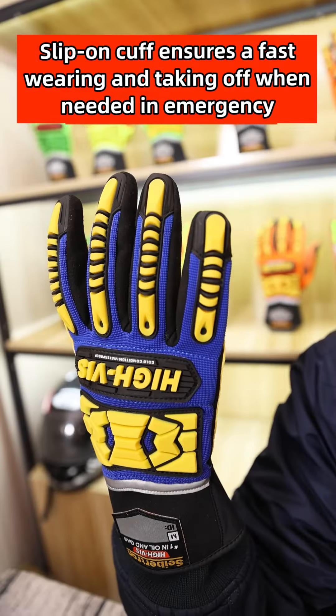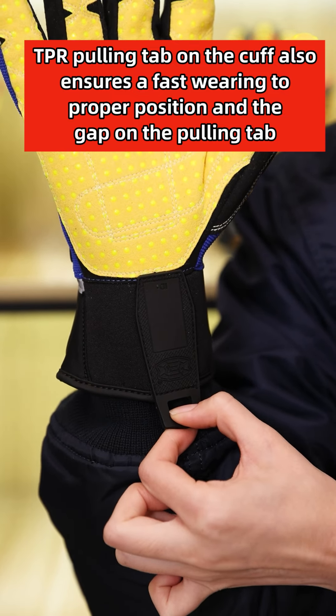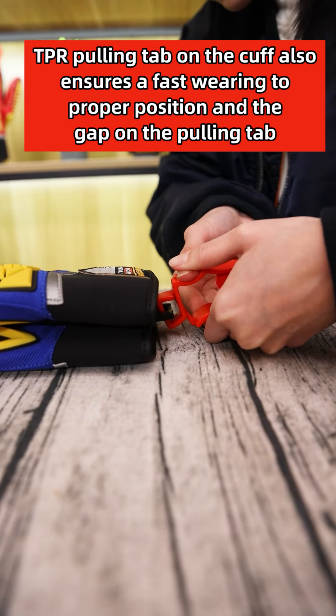An embroidered name tab under the cuff helps workers mark their names on the glove to avoid loss or to confirm identification when needed. The TPR pulling tape on the cuff also ensures fast wearing to the proper position, and the gap on the pulling tape can combine with the Saeption patented glove clip to keep gloves always with you and reduce hand injuries caused by missing gloves.